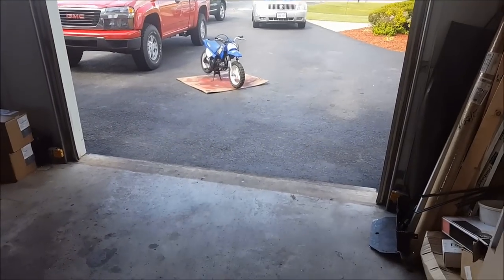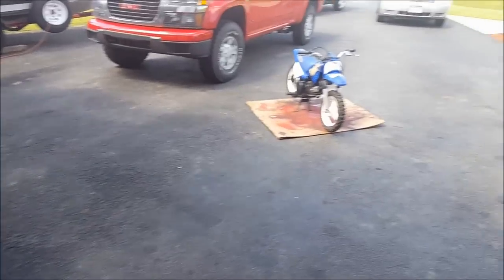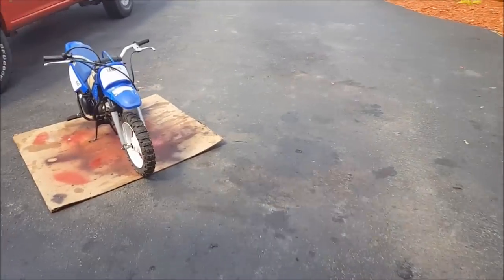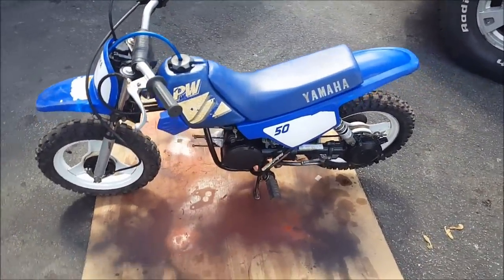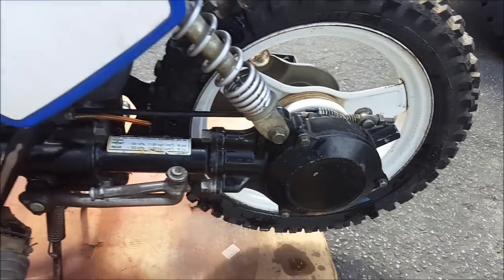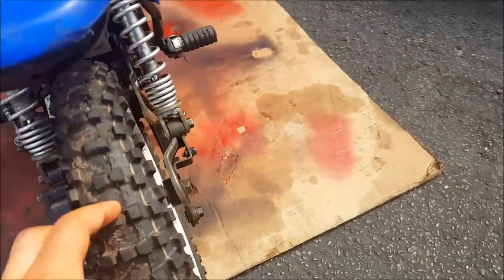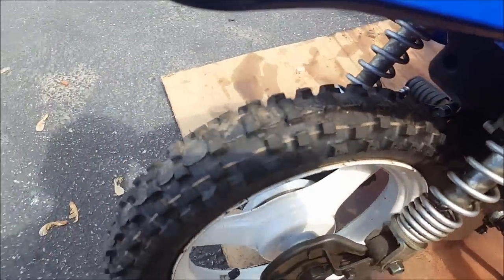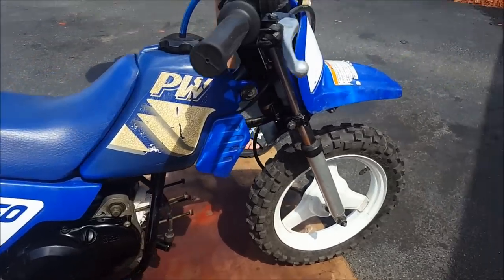Charlie and I are here. Another day, another dollar. We're out here getting this bike prepared for the big bore kit. We cleaned it up, everything's spotless on it pretty much. It's a clean little bike. WD-40'd the whole thing and just cleaned it. Got some brand new tires on her. He's going to be a fast little girl, that's for sure.